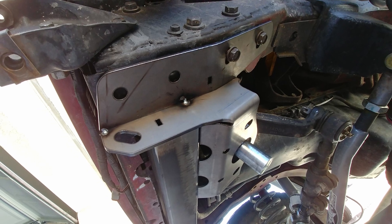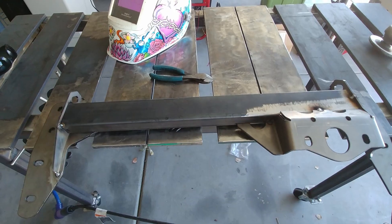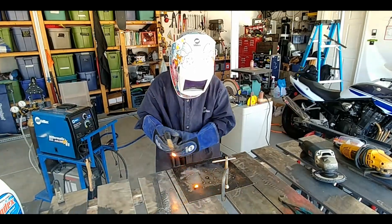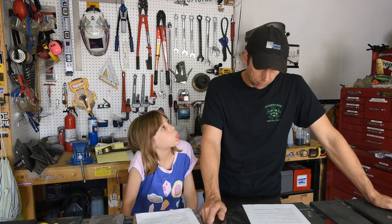Once we had everything clamped together and looking good, I tacked it all together and removed it from the Jeep to finish the welding. This is where I must admit I'm not much of a welder — Doris could probably do better with a little practice. But this was a pretty easy project and I feel good about the whole thing staying together.